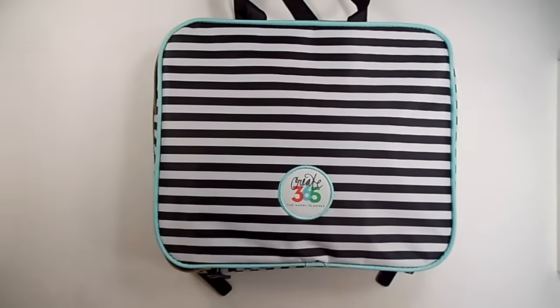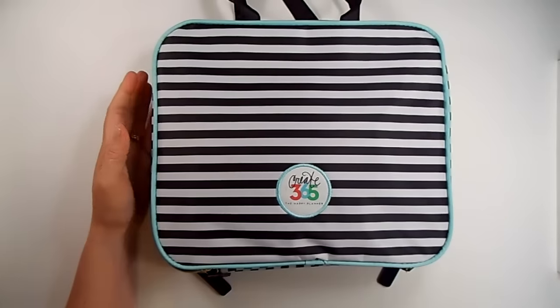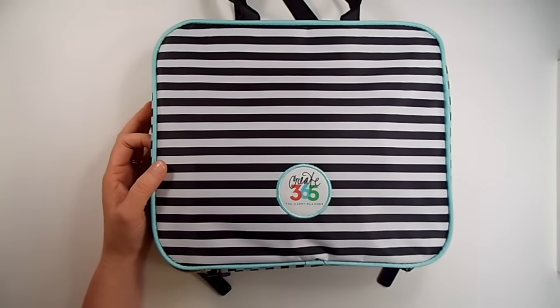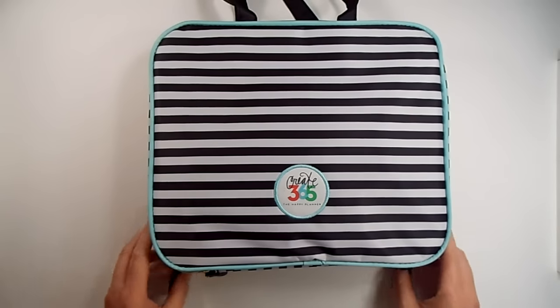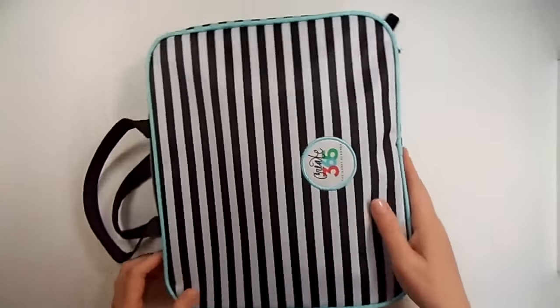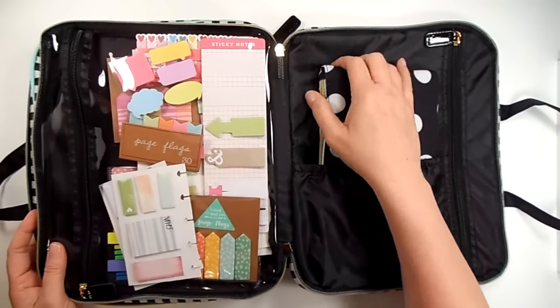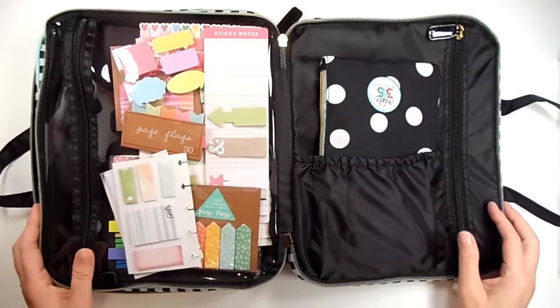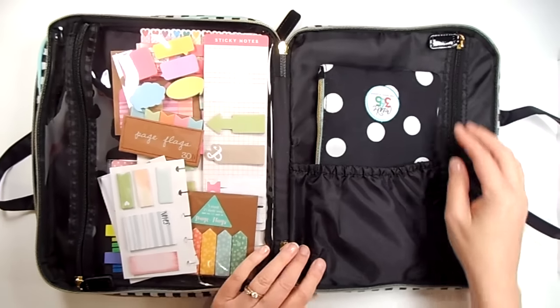So let me move this out of the way for now. I'm going to start with this. This is the Happy Planner Create 365 storage case, bag, whatever you want to call it. So let's just get into it. So when you open it up, there's lots of pockets in this bag. We'll just start over here.